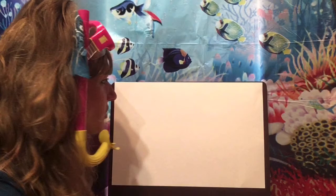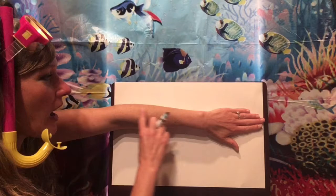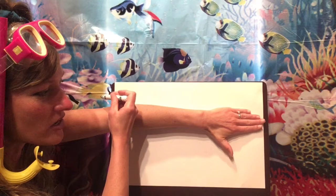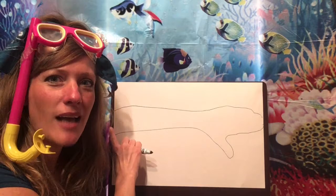So to get started, I want you to take the arm that you do not write with and I want you to lay it on your piece of paper so it's going the length of the paper. The longer the better, because eels have really long bodies and we're making our eel out of our arm. Make sure your fingers are together and your thumb is away from your fingers, and I want you to trace your fingers, your hand, your arm — the whole thing — so that your arm goes from one side of the paper to the other.